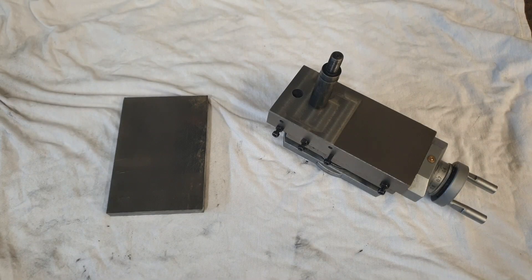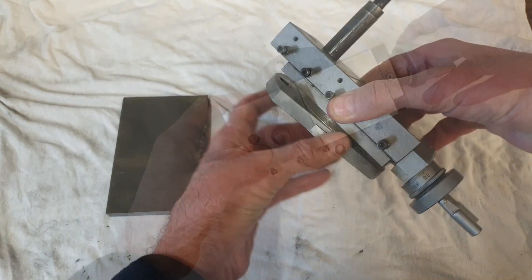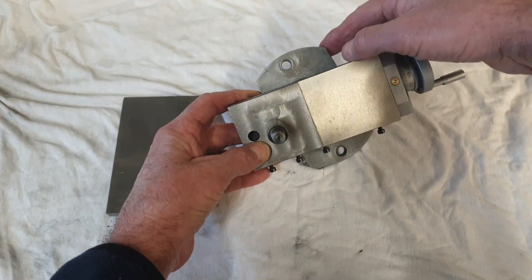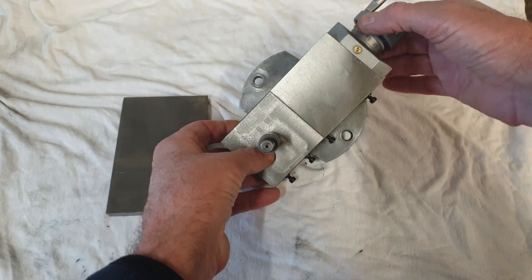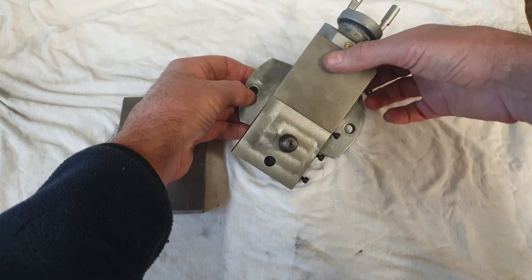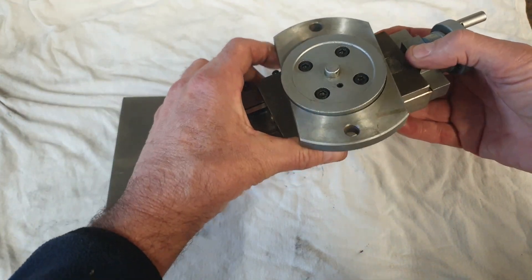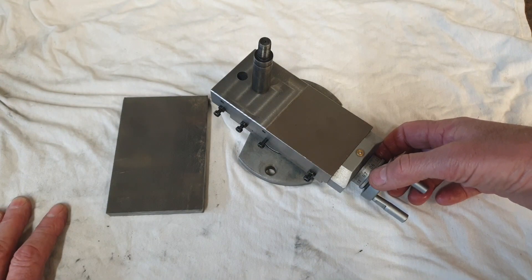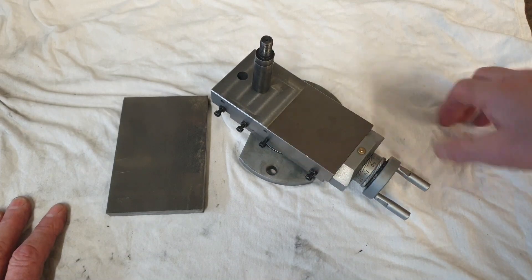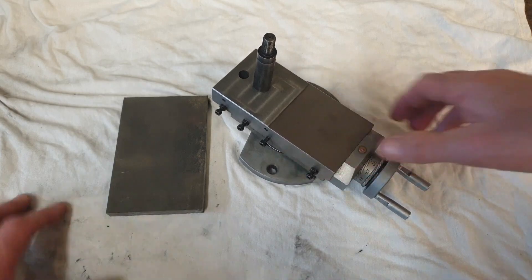One of the modifications recommended for this style of lathe is to change the compound slide clamping bracket. The plate that holds the compound slide onto the top slide has a two bolt arrangement. These two bolts are in the same axis as the centre of the compound slide, which by all accounts is an area of weakness prone to vibration and chatter. The modification is simply to replace this plate with a four bolt design.